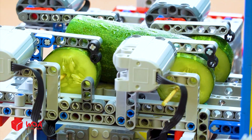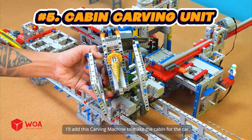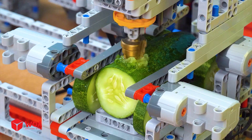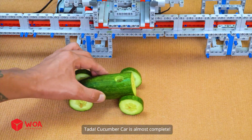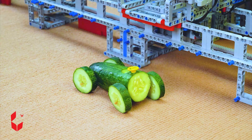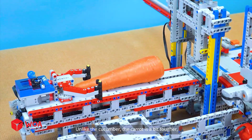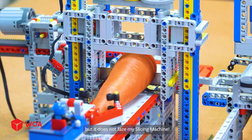Here's the carrot. But I still have one more surprise step for you. I'll add this carving machine to make the cabin for the car. Tadda — cucumber car is almost complete, but it still needs a steering wheel. The first guest has taken their seat. For our second guest's car, I'll use this carrot. Unlike the cucumber, the carrot is a bit tougher, but it does not phase my slicing machine.